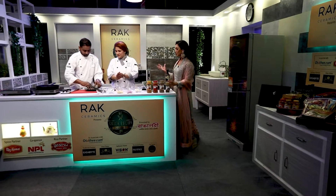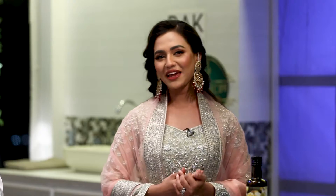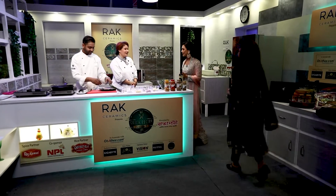While the steak is cooking, I'll explain the process. Please carry on, Chef.